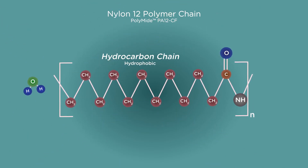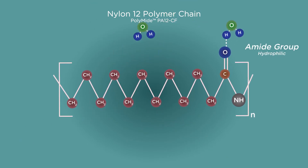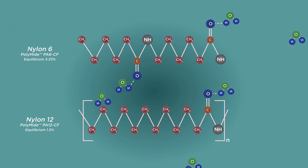The amide group, however, is hydrophilic and will readily form a polar bond with water molecules from the atmosphere within days of exposure. For the simple fact that the Nylon 12 chain is twice as long as the Nylon 6 chain, there are twice as few amide groups inside the mass of nylon, leaving fewer places for water to be absorbed.